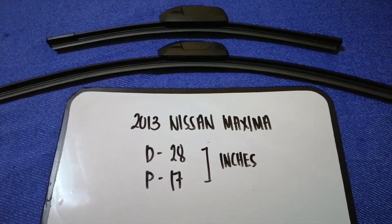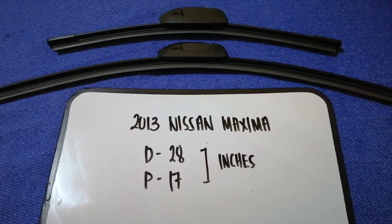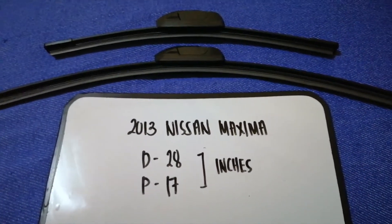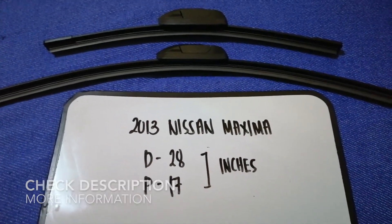Hey guys, welcome back. Today we're going to talk about changing wiper blades for the 2013 Nissan Maxima. But why do we have to change a wiper blade? That is because it is damaged, stolen, or not working properly. It is very important to keep yourself safe while driving.